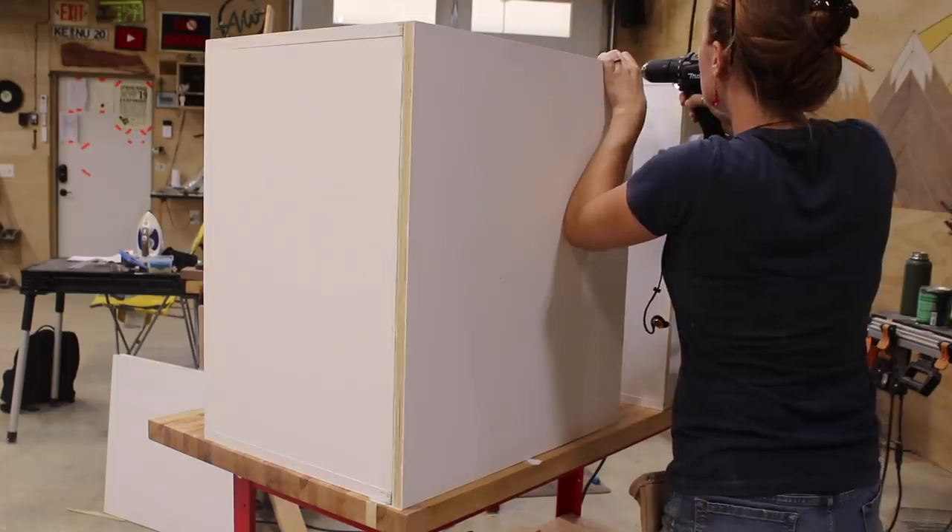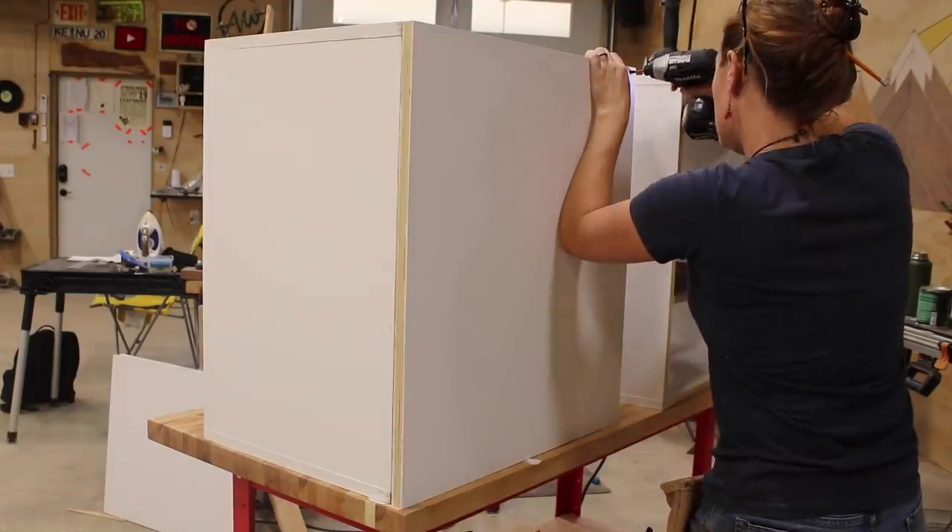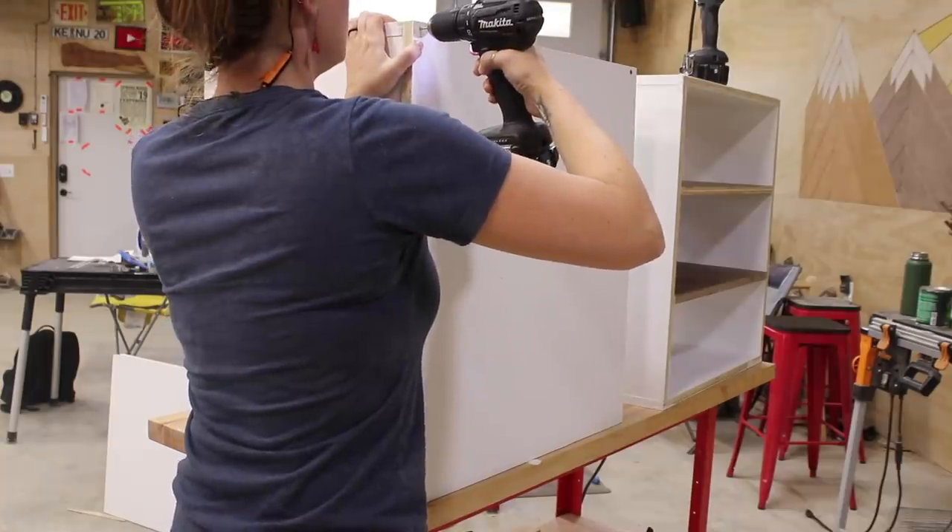Okay, so let's get it up to a workable height and throw a back on it. This was just screwed directly onto the back — nice and simple.